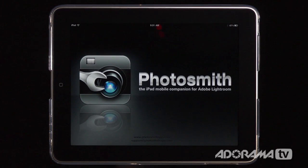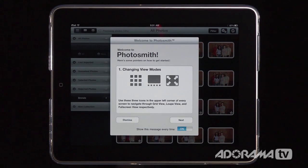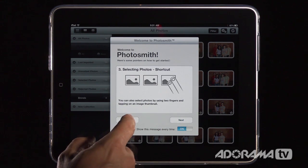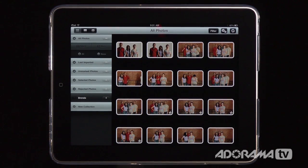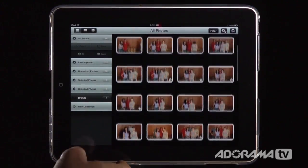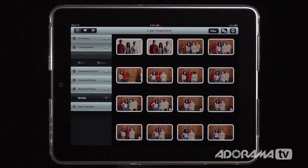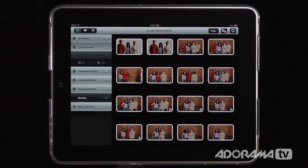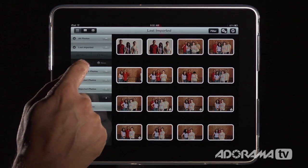Photosmith allows you to go through photos on your iPad, tag them, and get them ready to go into Lightroom. When you open the application, you get a tutorial to help new users get started. By default, every photo in your photo library shows up in Photosmith. You can view all photos or just the last import from your camera connection kit, and you can see which photos you haven't marked yet. To select a photo, use two fingers to tap it and a check mark appears.